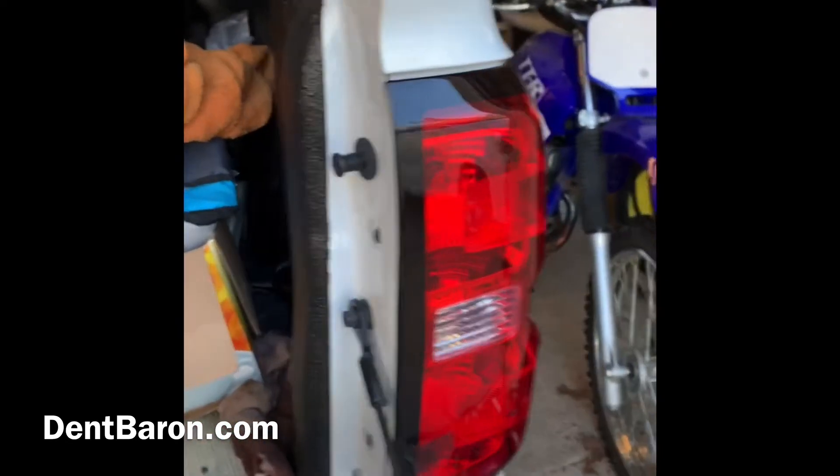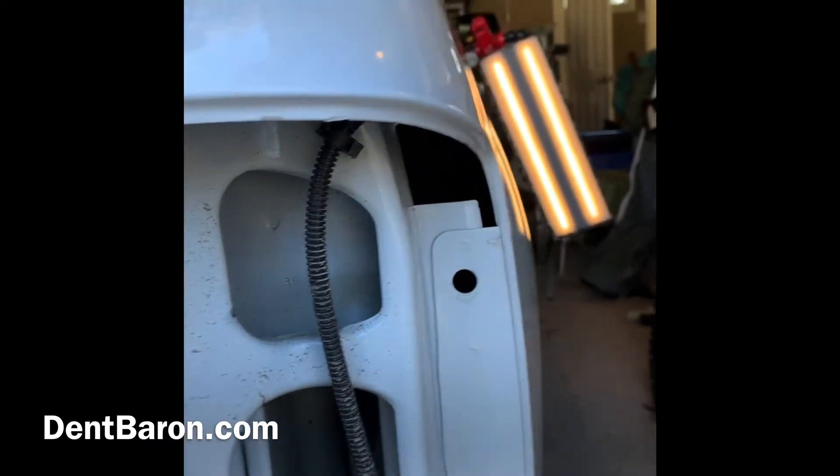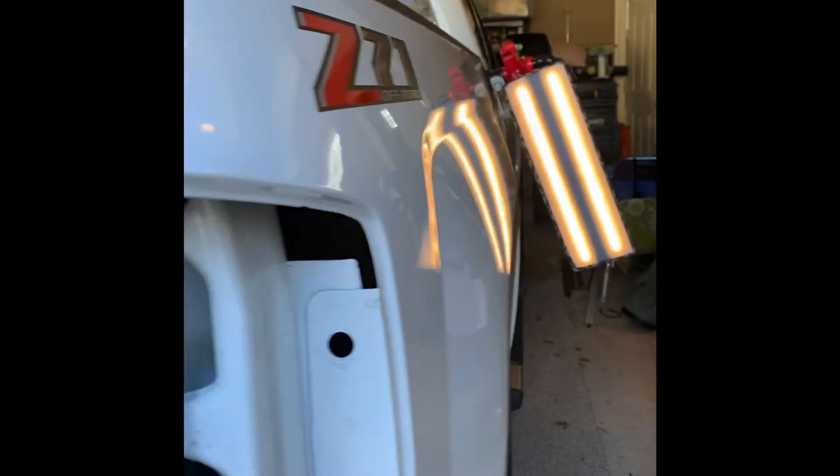We've got the bedside first — a very small dent. We're going to show you how we take the tail light off. It has two T15 torx screws, one at the top and one at the bottom, and then it just pulls right out. It has two retainers and just slides right out.